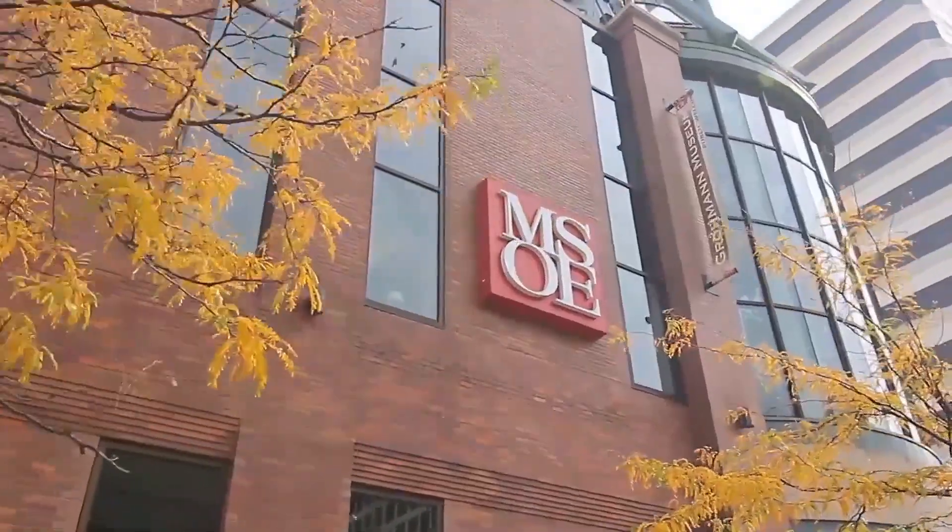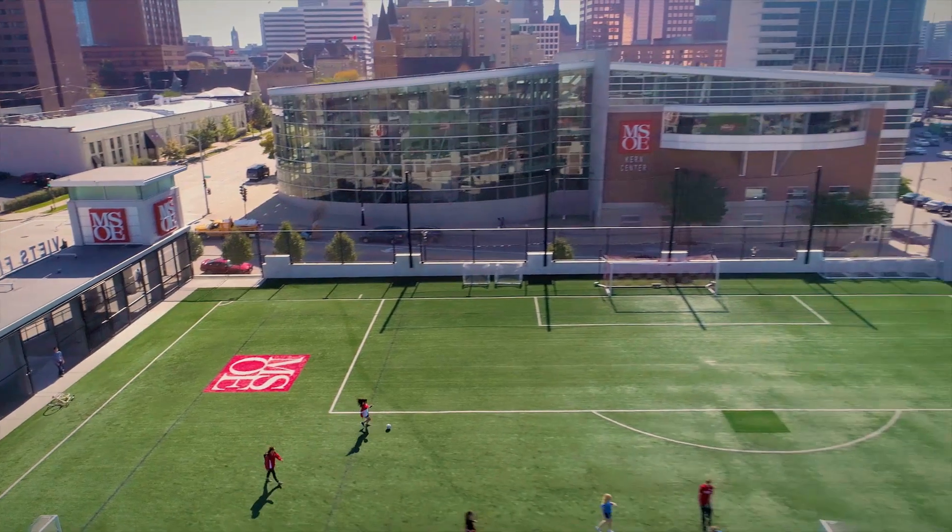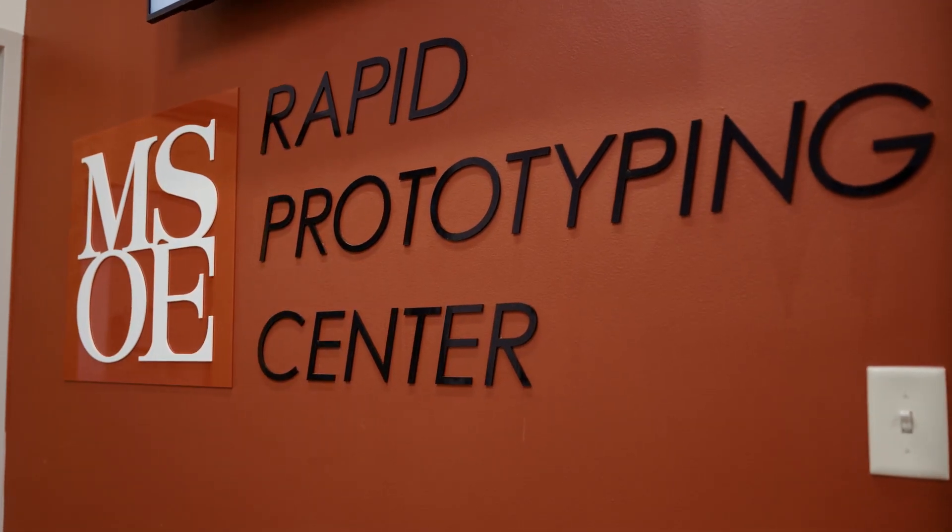One of the unique things that students here at MSOE have the opportunity to do by leveraging the Rapid Prototyping Center is not only do they attain knowledge about the process, the materials, and how to design for additive manufacturing, but we also help them understand the economics behind additive manufacturing.